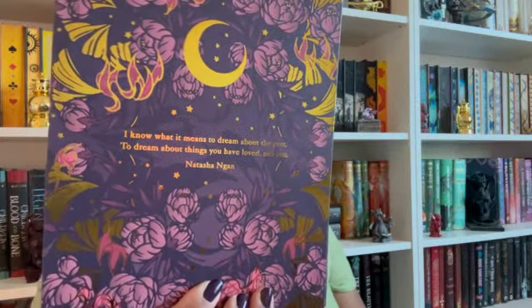Up next looks like another thing to hold your art cards in. Someone gave us a nice little album before that you can put your art cards in. I like to keep the art card with the book, but I've been thinking maybe I should switch them over. I was also thinking about framing them, which I never did. Let me see who made this — 'I know what it means to dream about the past, to dream about things you have loved and lost' by Natasha Yan. That's pretty though, I like the way it looks.